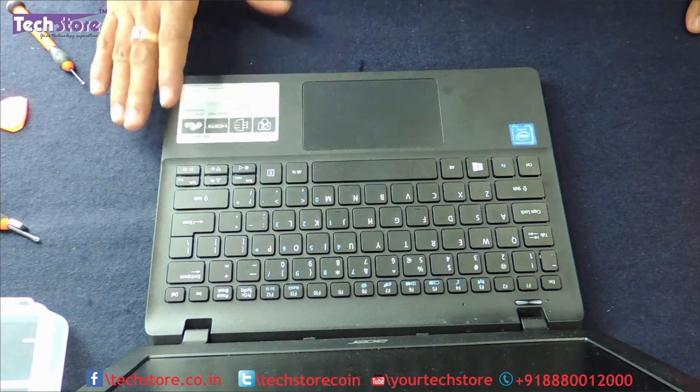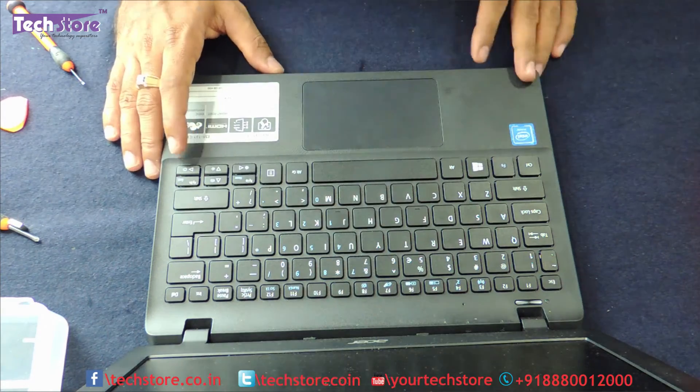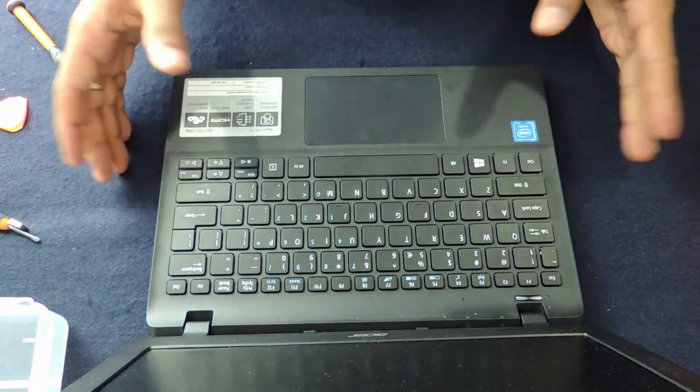The battery part number and the Wi-Fi chip details have been given in the description. Don't forget to subscribe to us, and you can buy all these components on our website techstore.co.net. Thank you so much guys.